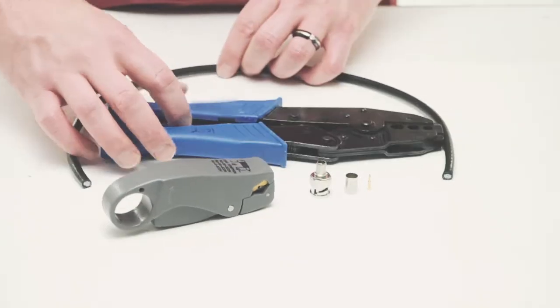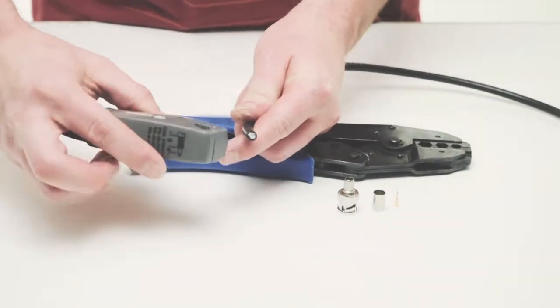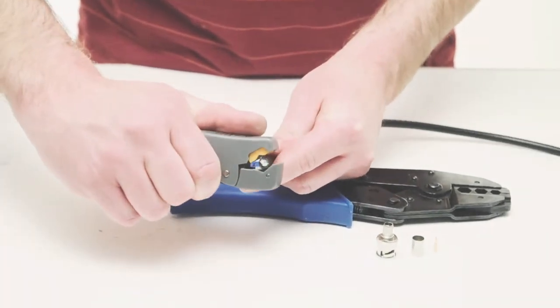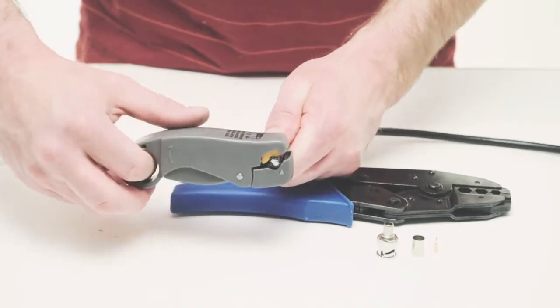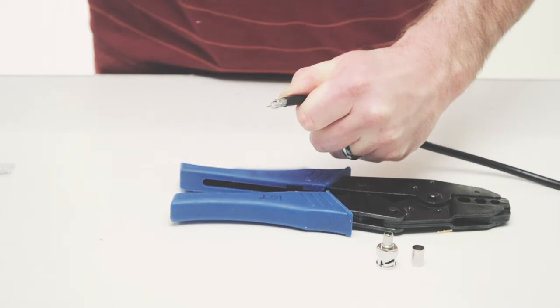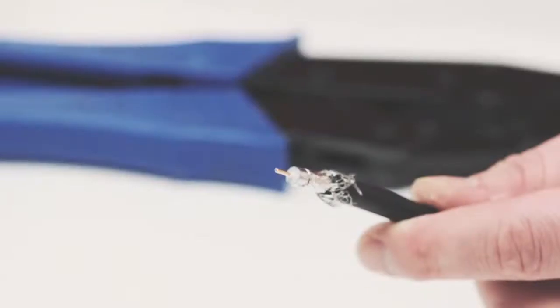To begin, take your coax stripper and remove the outer jacket and dielectric of the cable. The advantage of using a coax stripping tool is it cuts both at the same time. Rotate it a few times around the outside of the cable and peel the jacket off. Then fold the braided shield on top of the jacket.